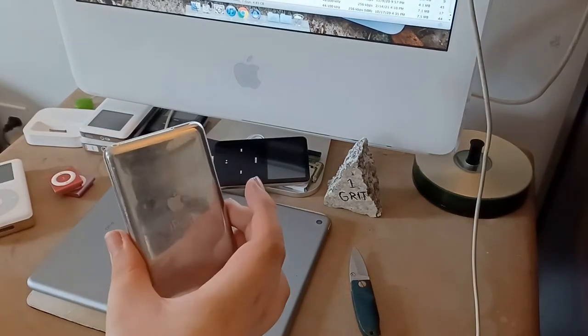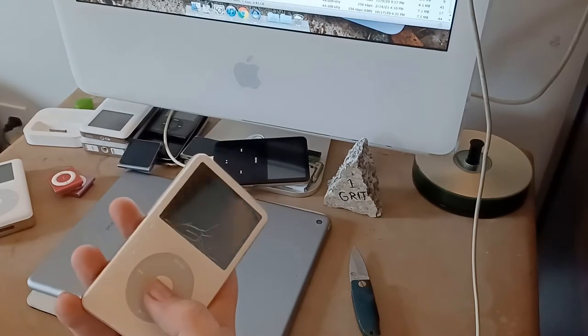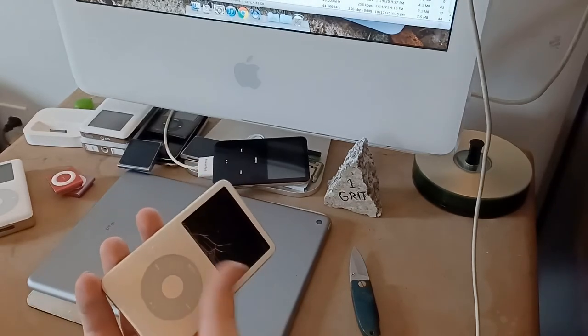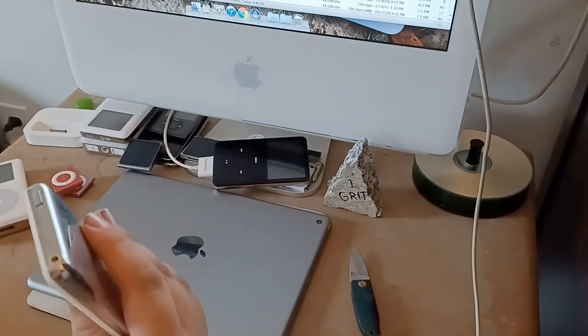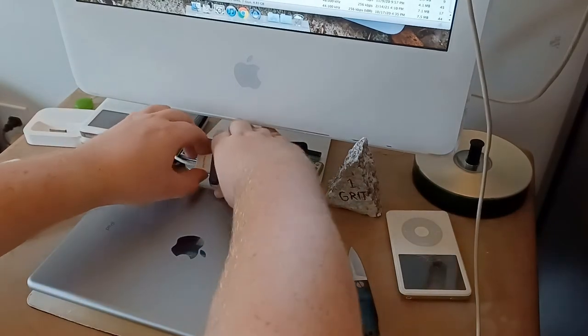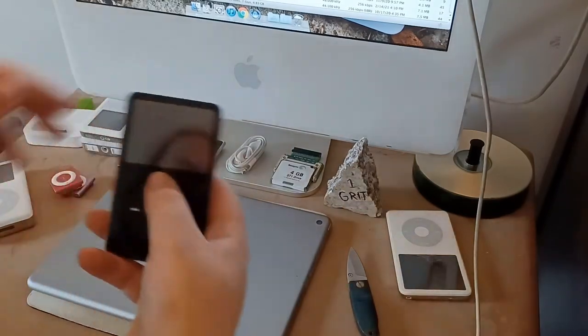I don't know why I bothered syncing it if it wasn't gonna work. There's a problem on the fifth gens where the click wheel just doesn't work — the buttons don't work and the touch doesn't work. I guess it's a parts pod. Let's see if this boy wants to sync — actually, let's see what's on it first.